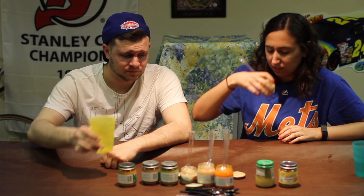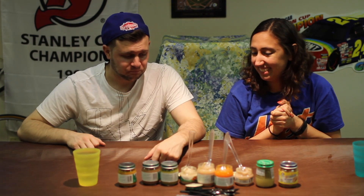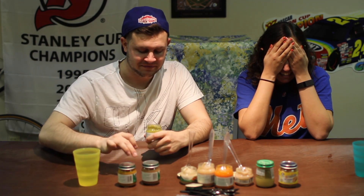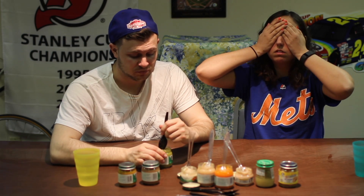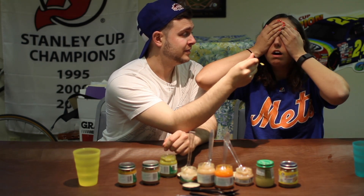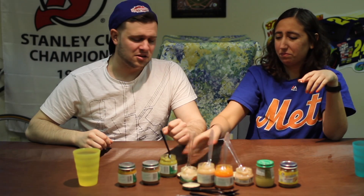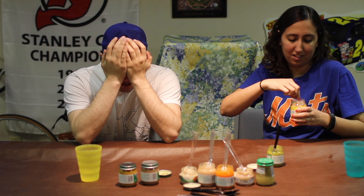Bad! Oh god, I just put my nose in it. Close your eyes, close your eyes! They hate that sound. You put so much on the spoon too - oh god. I seriously don't put that much on your spoon. Okay, one two... It tastes literally just like... oh, you ready? Not really. That's a good sign. I still don't trust you though.